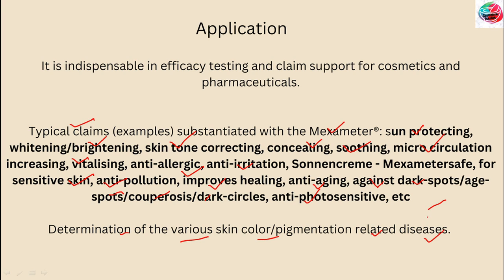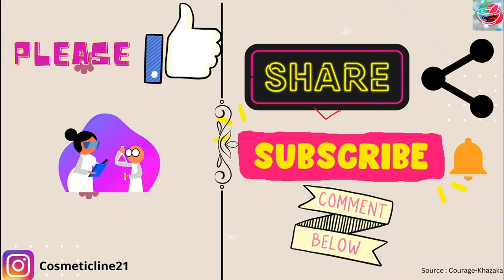I hope you have understood what the Mexameter is, what its principle is, and its fields of application. You can also use it for the determination of color changes on the skin. I hope you liked the video — please give us a like and subscribe to the channel. Thank you.